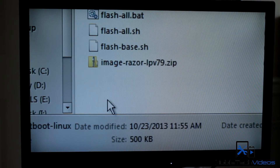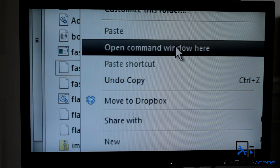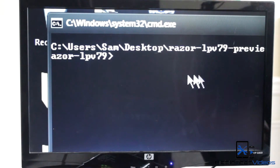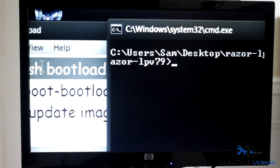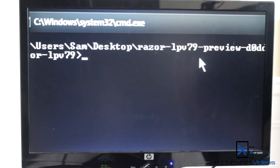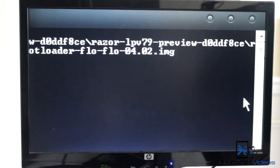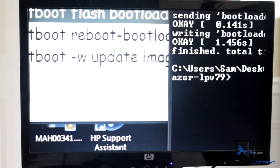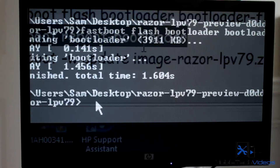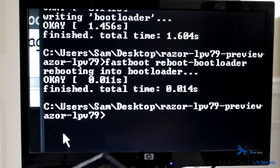An easy way to open the terminal from inside the directory is to hold down Shift and right-click, then select 'Open command window here.' It opens a command window already within that directory. Copy the first command, paste it in, and you'll see that it wrote the bootloader and said 'finished.' Next we need to reboot the bootloader.